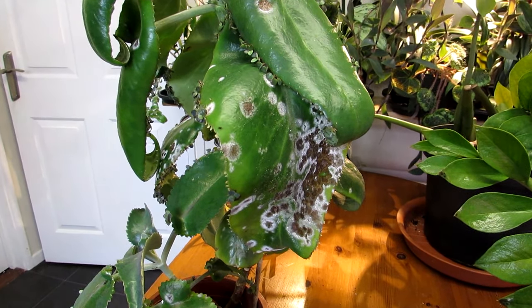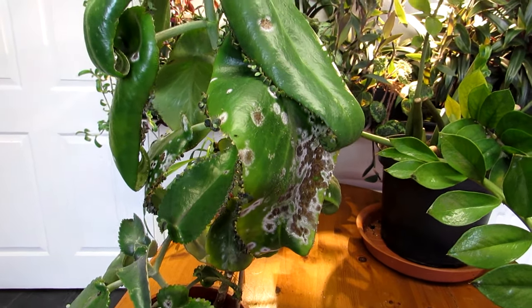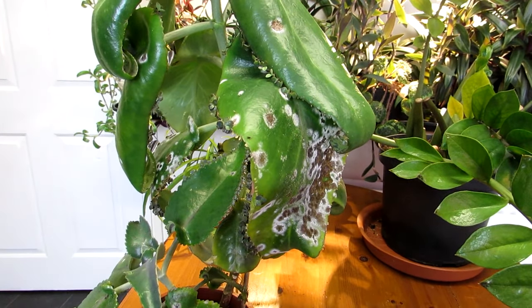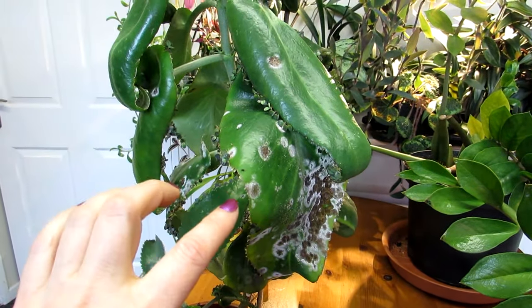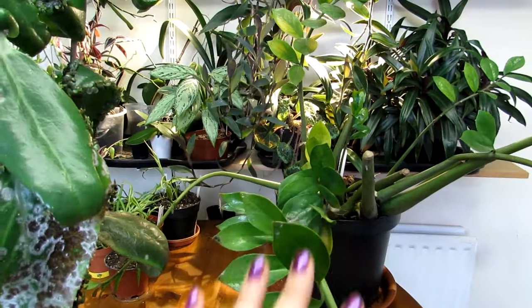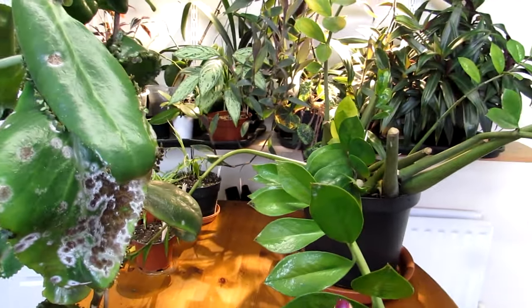Now, white powdery mildew — there are many different types of it, and it can attack practically every type of plant. But the specific type of powdery mildew is sort of localized to that individual plant. So for kalanchoes, this particular mildew will not spread onto, say, a ZZ plant or any other different type of plant around it.